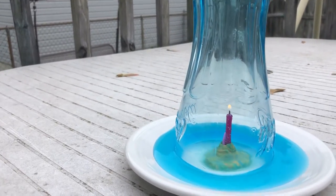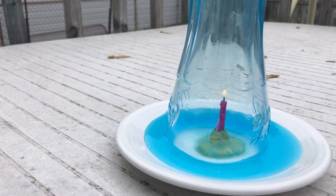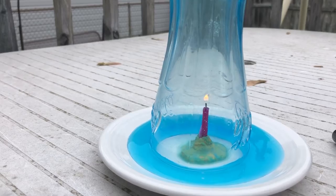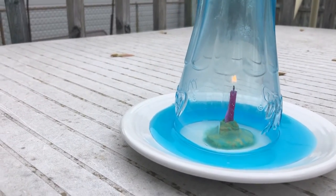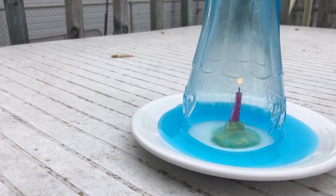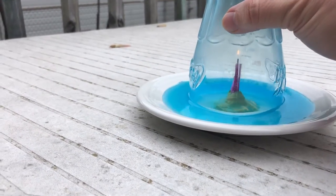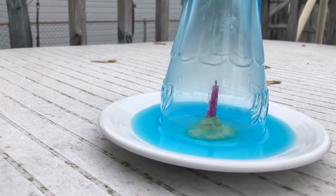Now what should happen here is as this fire is burning, it's burning up the oxygen that's inside the cup, and it's going to start pulling water from the outside of the cup to the inside of the cup. It creates a little vacuum, as Sydney just said. The flame is getting ready to go out.